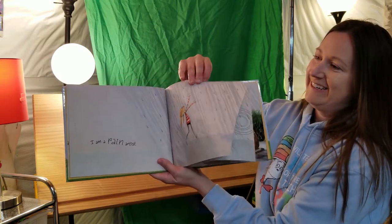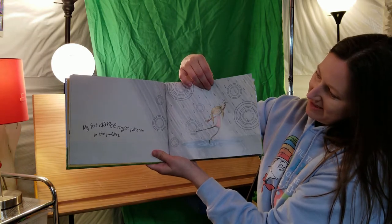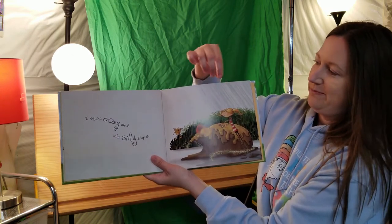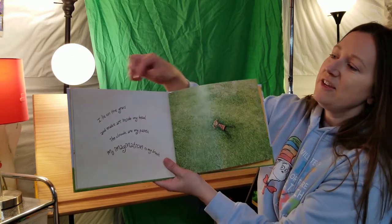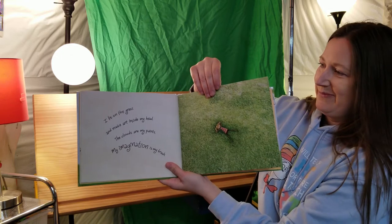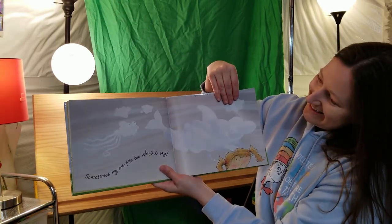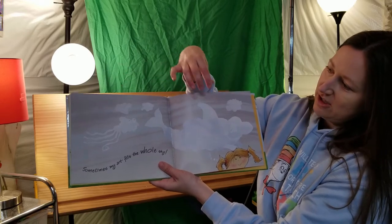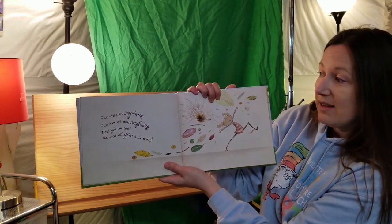"I'm a rain artist. My feet dance ringlet patterns in the puddles. I squish oozy mud into silly shapes." Not making too much of a mess, though. "I am a sky artist. I lie on the grass and make art inside my head. The clouds are my paints. My imagination is my brush. Sometimes my art fills the whole sky." She's got fish — he's smiling, that fish is looking up at the sky, but it's in the sky. "I can make art anywhere. I can make art with anything. I bet you can too. So what will you make today?"